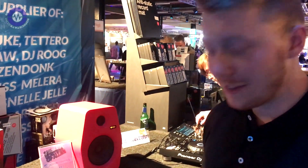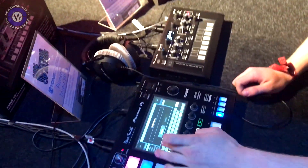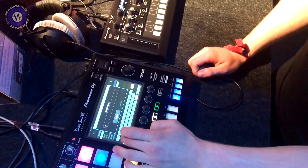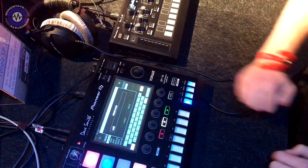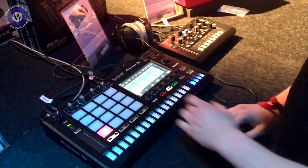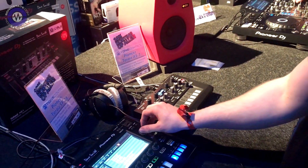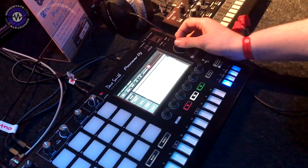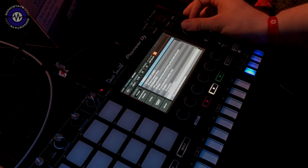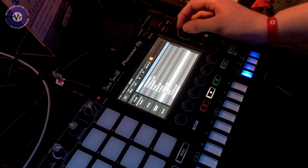I think the best thing would be just to show you what's possible with this device. I'll just create a new project, type in a name, and create it. So it starts with 16 empty sample slots. I can browse through the built-in Loopmasters library and pick some samples I like, so I'll just go for regular sounds and choose a kick drum to start with.